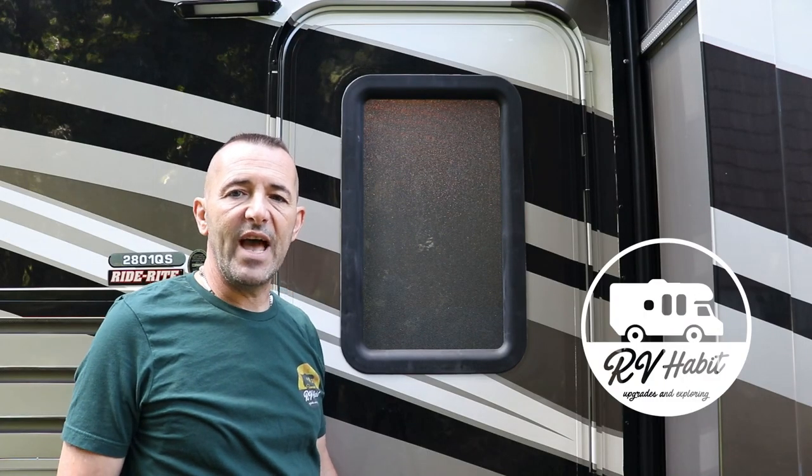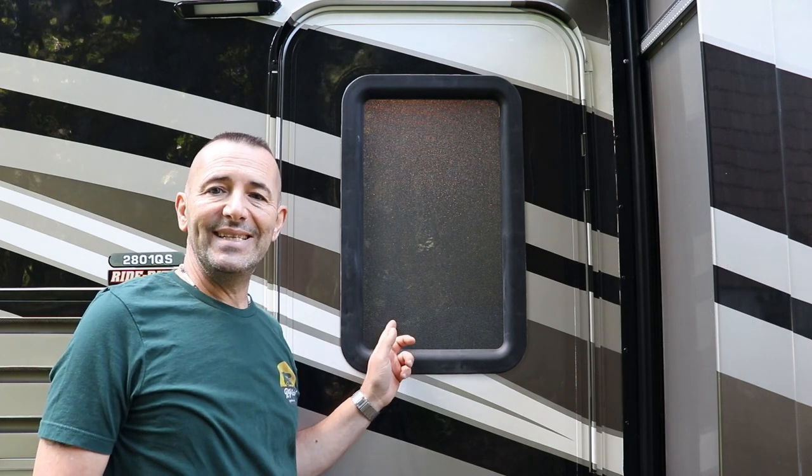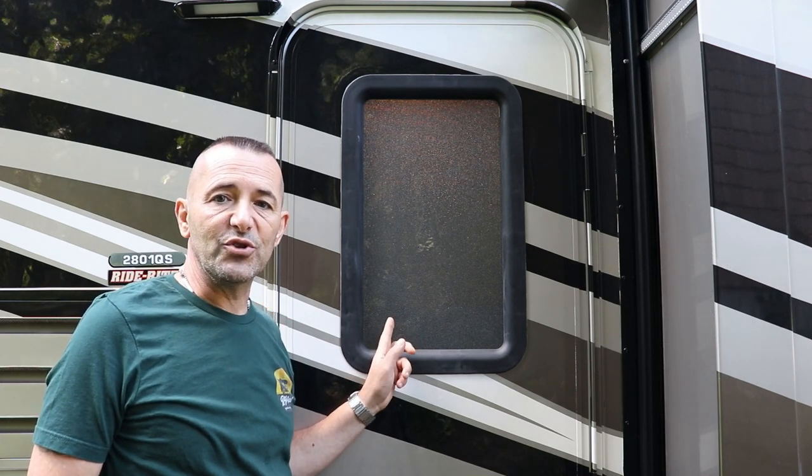Hey, how is everyone? Lou from RV Habit. Who hates the glass or the window on their RV door? I know I do. It's got 1970s bathroom-styled obscured glass on it. It doesn't match anything else on the RV and you can't see out of it. So today I'm going to replace it with a window that matches the rest of the windows on the RV and has a shade. Let's get started.